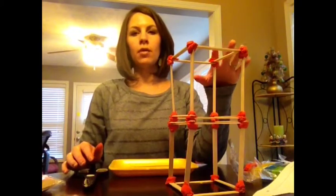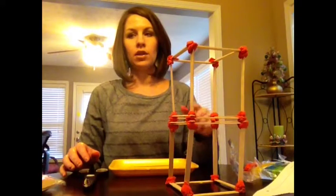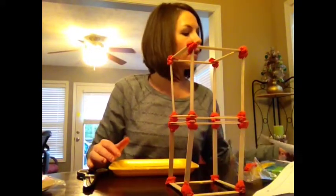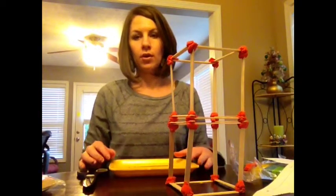So now we have constructed our building. This building is two stories high and I have used clay for the joints. Now the next step is to cut the tray to the same size as the outside perimeter of the building.